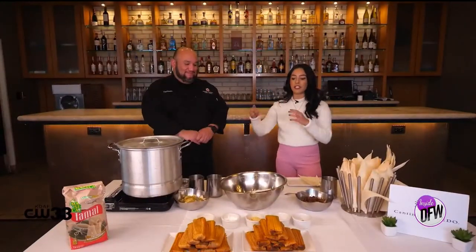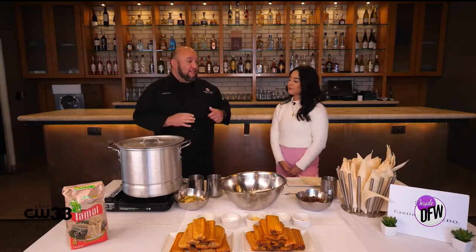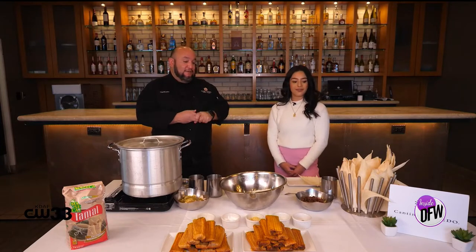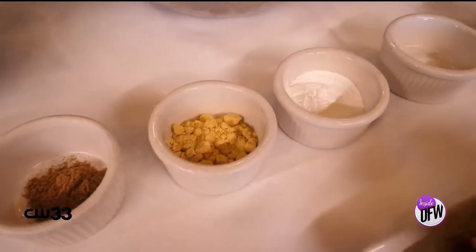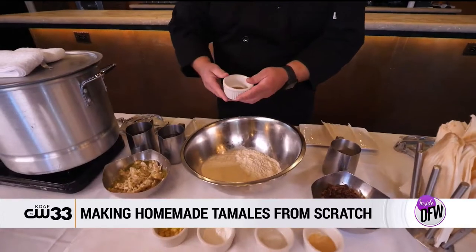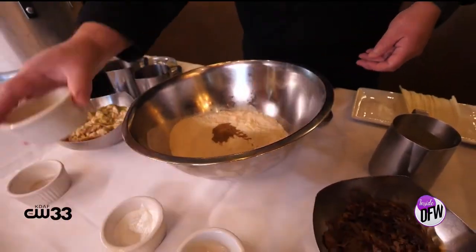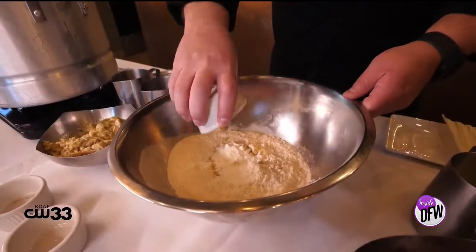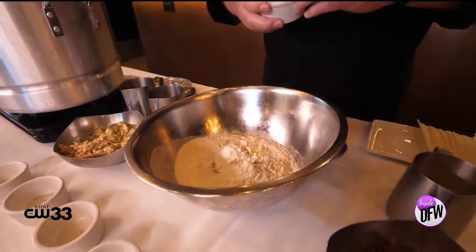What are tamales made out of, first of all? The foundation, the base is going to be made with corn masa. That's basically where you get started, and we have all the ingredients to make the foundation. What I'm going to do is mix in all the dry ingredients into the corn masa. I'm going to start out with the cumin, and just drop it in there just like that. The chicken flavoring. Baking powder. Salt. And some granulated garlic.